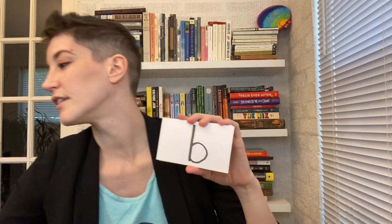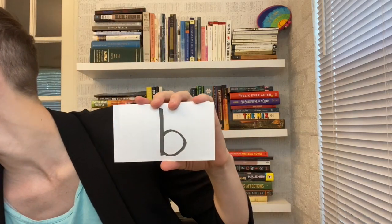The word I always teach with this is 'eh — elephant.' We go 'eh, elephant, eh, elephant' — and that's how we remember this phoneme.